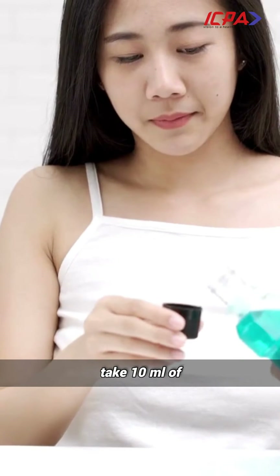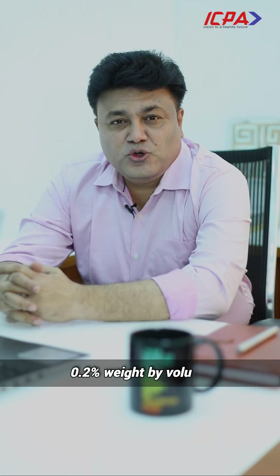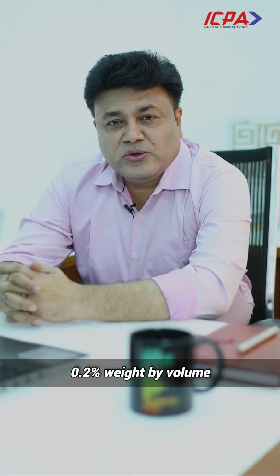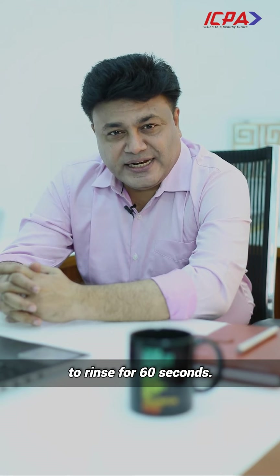In other words, take 10 ml of 0.2% (weight by volume) Chlorhexidine Gluconate and rinse for at least 30 seconds. The best will be to rinse for 60 seconds.